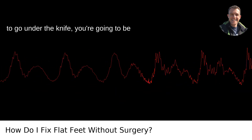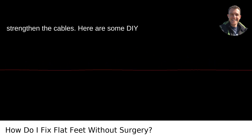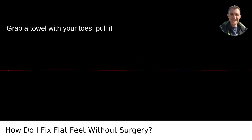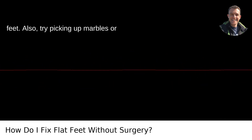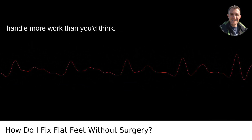If you're not looking to go under the knife, you're going to be best friends with exercises that strengthen the cables. Here are some DIY strategies. Foot strengthening exercises: grab a towel with your toes, pull it towards you, and push it away. This helps to strengthen the tiny muscles in your feet. Also try picking up marbles or pebbles with your toes — your feet can handle more work than you'd think.